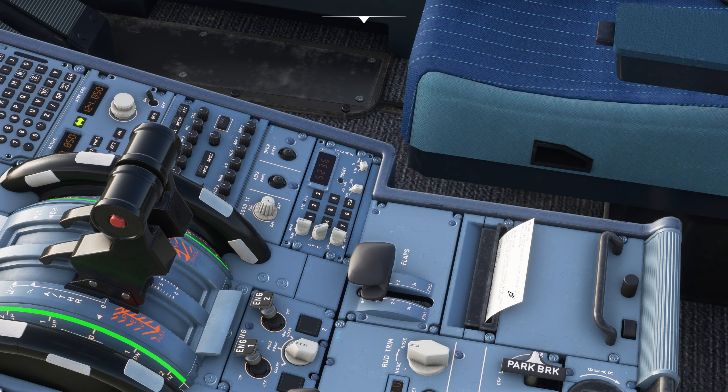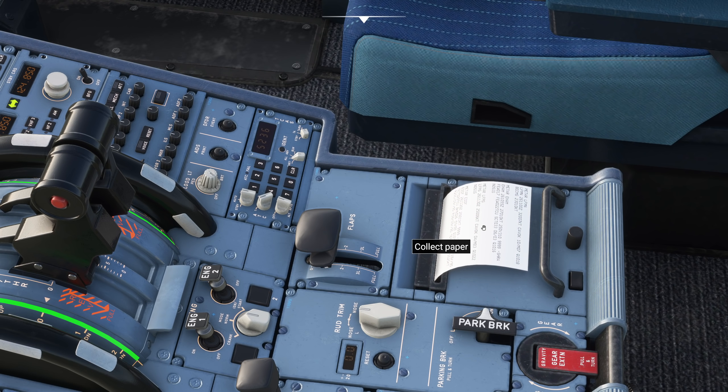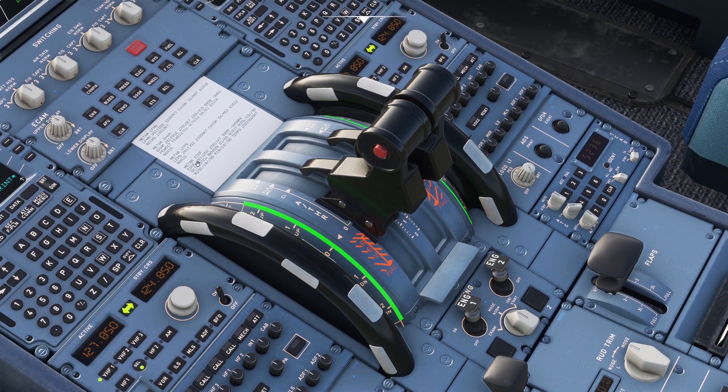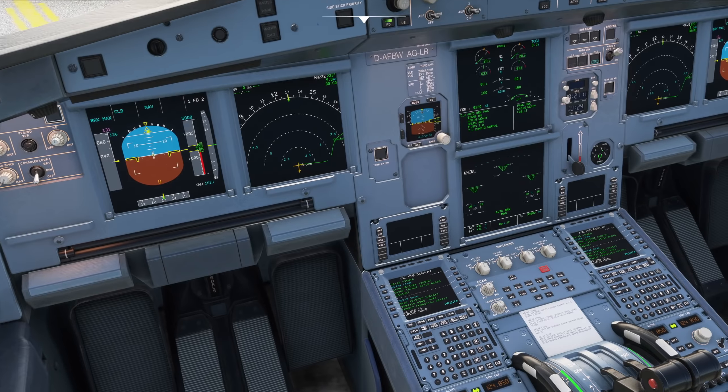There we go - collect that, and now we can go previous page, next page and scroll through them as required. Very neat system and pretty representative of what we do. Amazing to see the team add features like this into the simulator. One last thing the printer does is print out some mechanical reports.